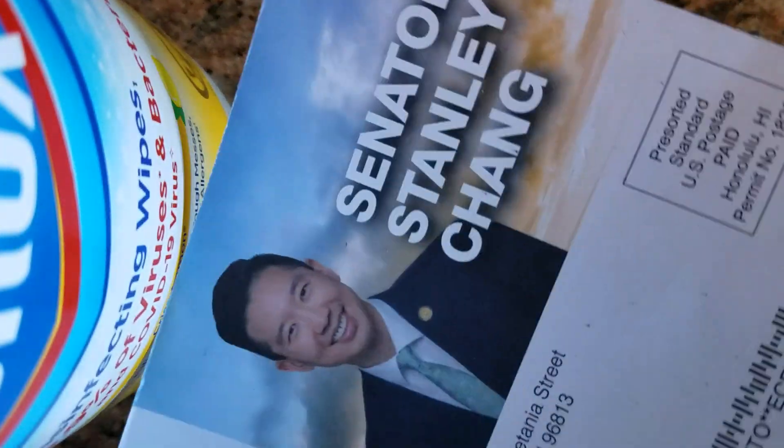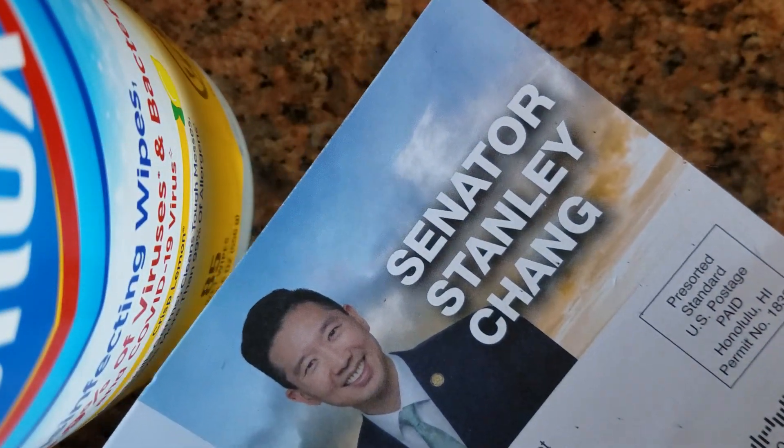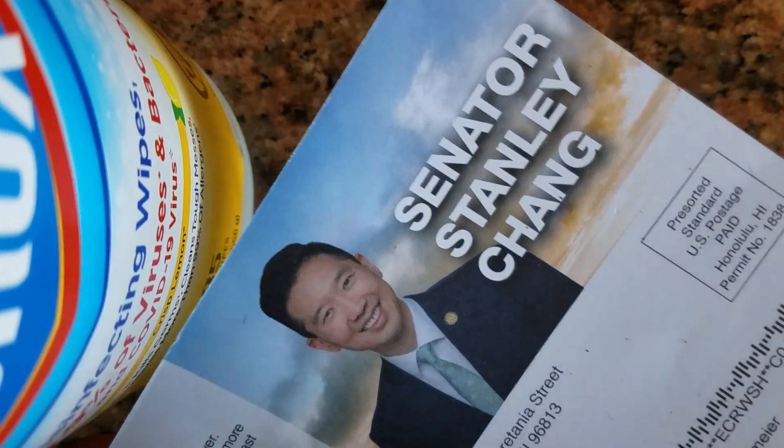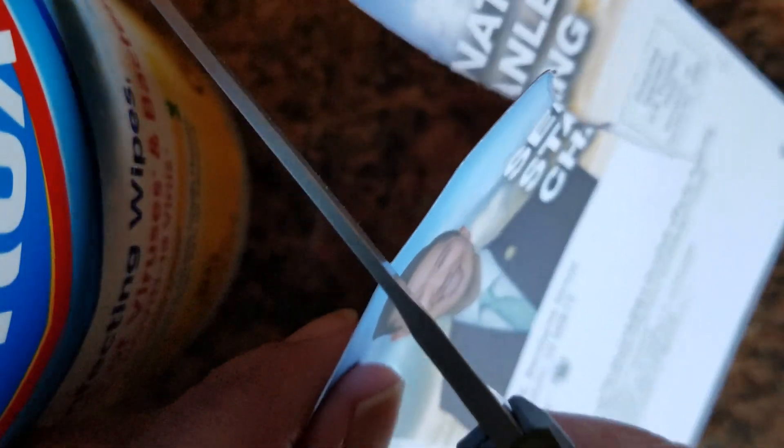Senator Stanley Chang — I don't like this guy anyway, so we're gonna cut him. Well, not literally, but we're gonna cut this piece of paper. Let's see — get it, get it, gotcha. Try again.